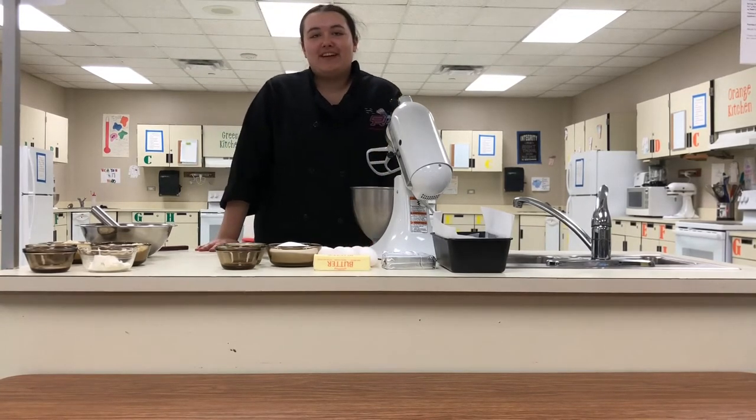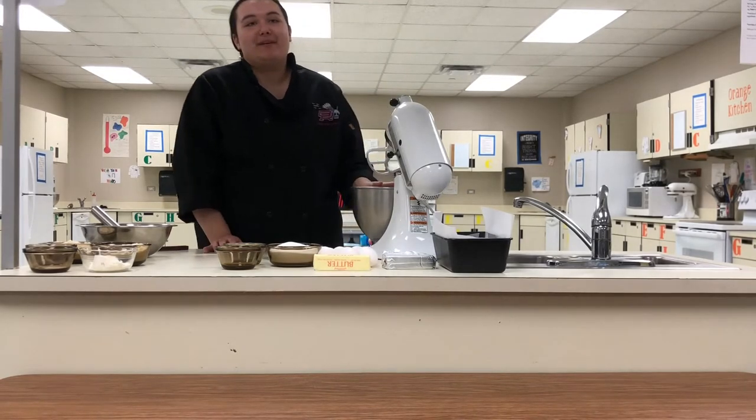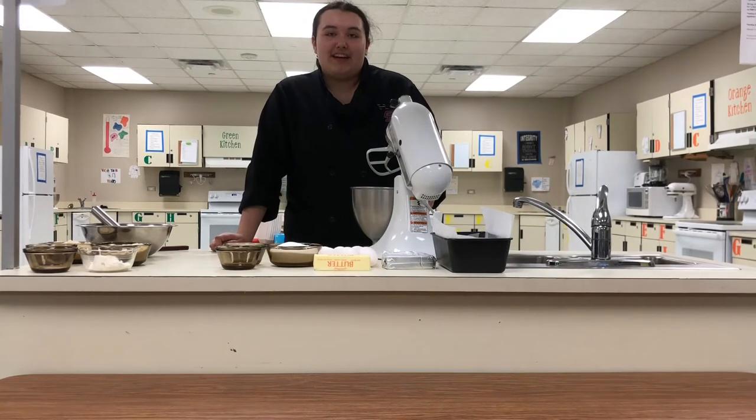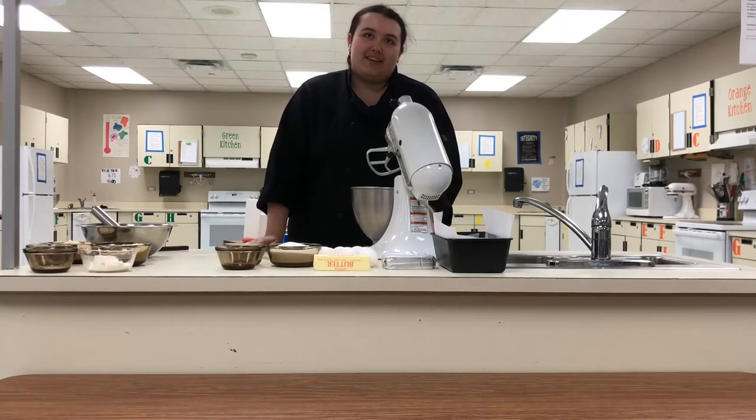Hi guys! Welcome to Little Miss Keto. I'm Jackie and today I want to show you how to make a lemon pound cake. I know switching to the keto diet you're going to have a constant craving for sweets — I know I did. So in order to help satisfy that craving without breaking your diet, let's make a keto pound cake.